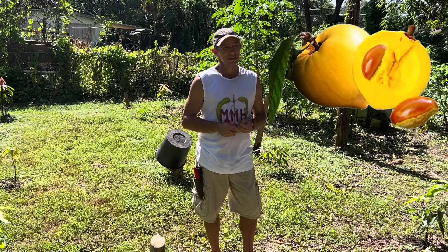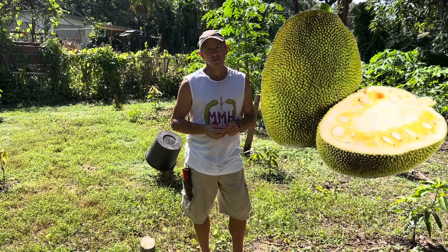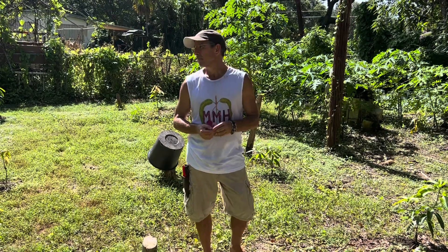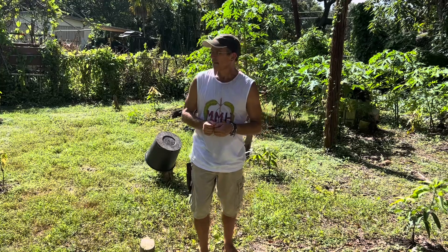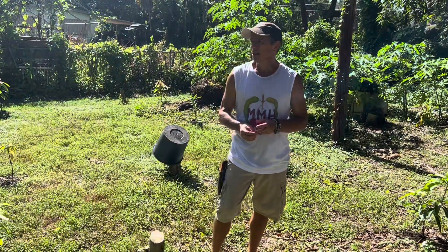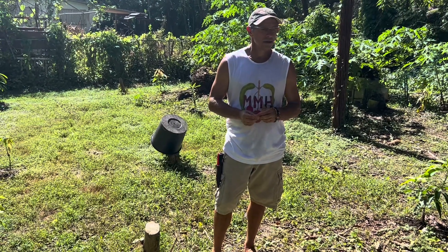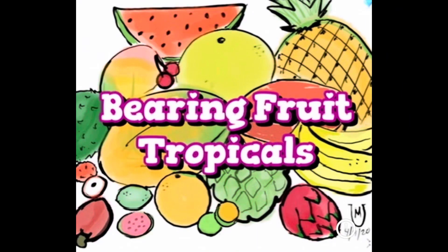You can do canistels, jackfruit. Jackfruit works well — you can keep jackfruit small and productive. Can you keep canistels small? Yeah, you can. That's a giant once tree — you've got to prune, prune, prune, but yeah, you can. Mine is really small, but it's gotten such a beating from the hurricane. It's just a small tree.